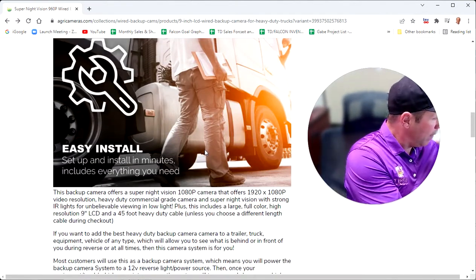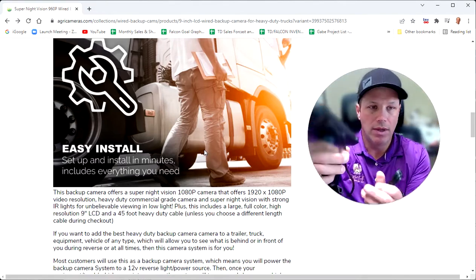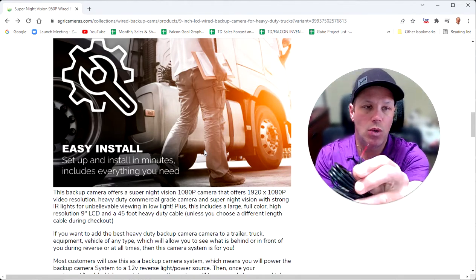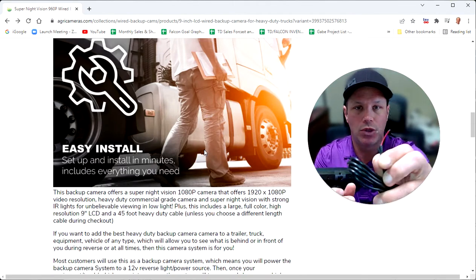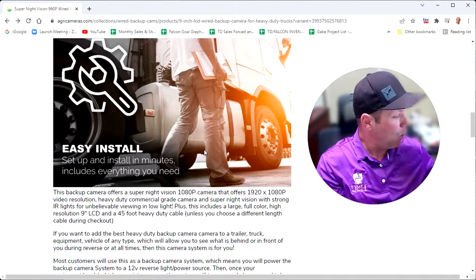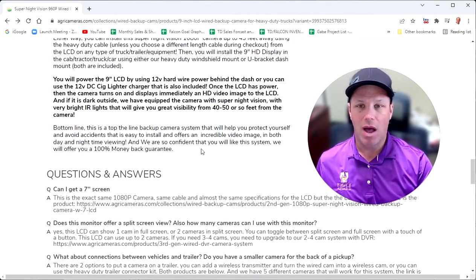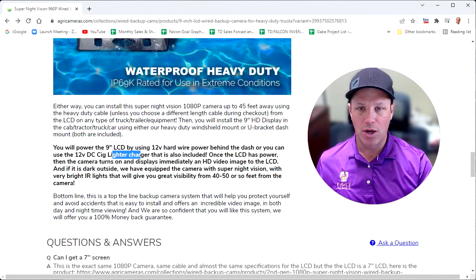One thing I did want to mention on the LCD is we've got two ways that you can power the unit. You've got the wire here, and you can connect this to a cigarette lighter DC adapter to power the monitor. Or if you want, you can go behind the dash and connect this to a 12 to 24-volt power source. Red is going to go to positive, black is to negative. So if you want to install this hardwired behind the dash, to the fuse box, to the battery, you can do that as well.